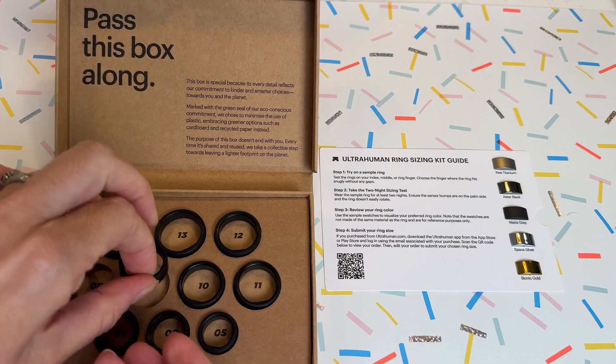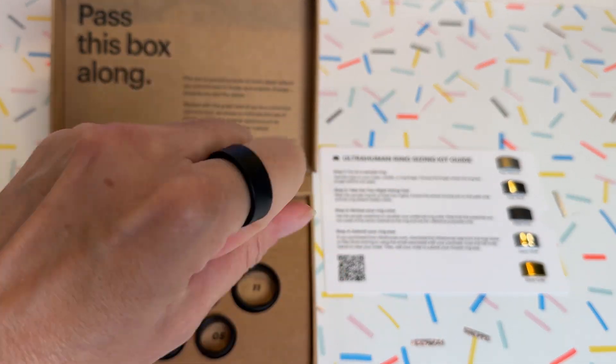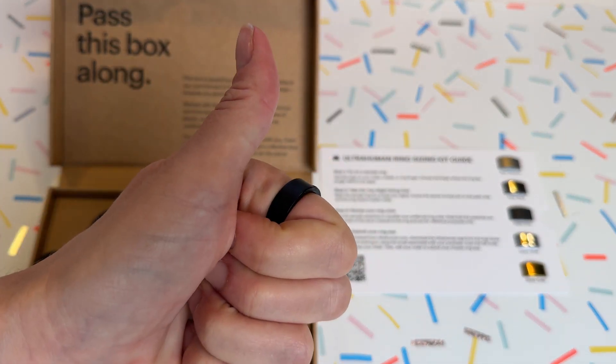With my size and metal finish chosen and uploaded to UltraHuman's website, I waited for my product to arrive. I experienced long delays before the final product arrived — about three weeks. I'm not sure if this is due to temporary shipping issues or poor ordering logistics, so just be aware when placing your order that it might take longer than it says it will.